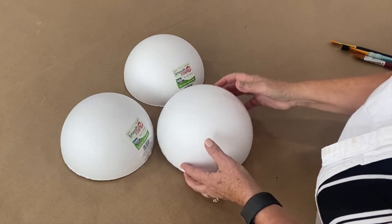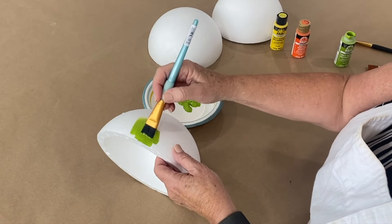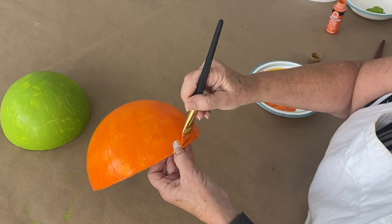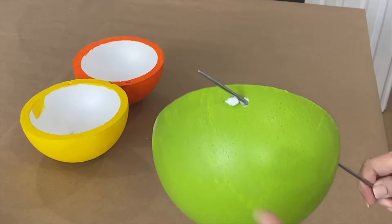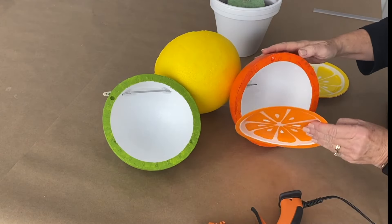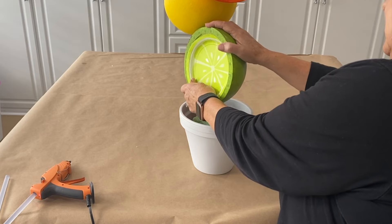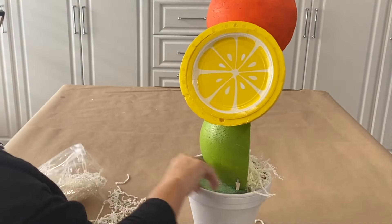Start with three smooth foam half spheres and apply a couple of coats of paint, setting each aside to dry. Work on the orange one and pop it onto the base, being careful. Put a generous amount of hot glue on the dowel and push it all the way down. The slices of fruit on each sphere — the yellow one becomes a slice of lemon. Gently place the topsy-turvy topiary and fill it with white shred.